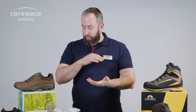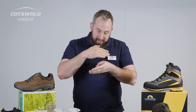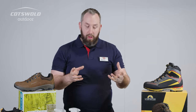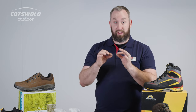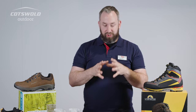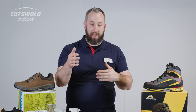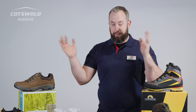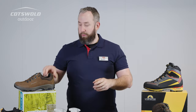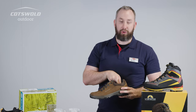The Gore-Tex membrane works as a layer in the center of the boot. Water in a vapor form can pass through that membrane — that's how the material breathes — but water in a liquid form, which is a bigger molecule, can't pass through. So sweat that's evaporated off your foot can pass through and breathe, but water from the outside, whether that's rain or a splash in a puddle, isn't getting in — with the exception of the large hole in the top.